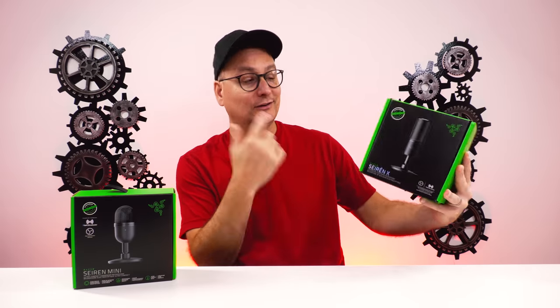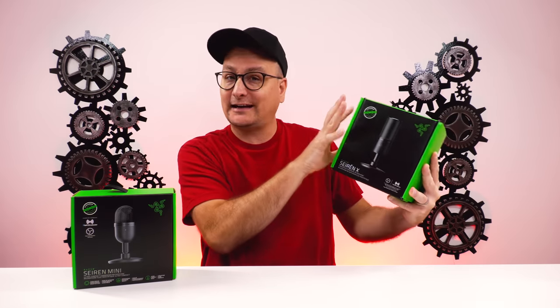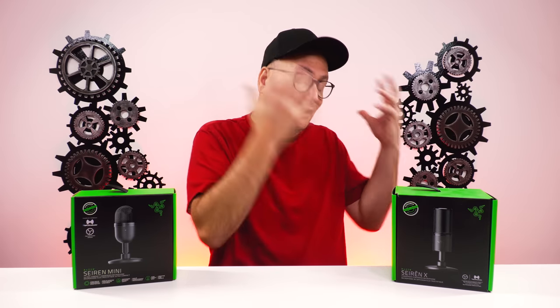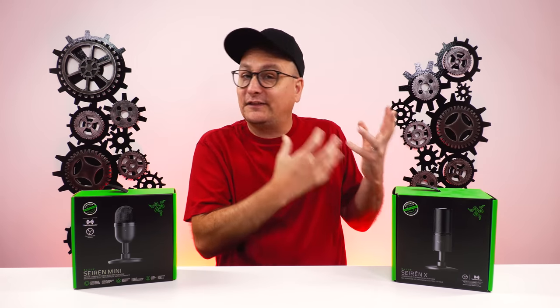While we're testing this, I'm also going to chime in talking about the Siren X, which is kind of like this bigger brother. This guy's $100, this one's $50, so this is the next step up. We're kind of comparing and seeing — is the budget one any good? And does the bigger brother, the $100 one, actually pass the test and make it that much better?